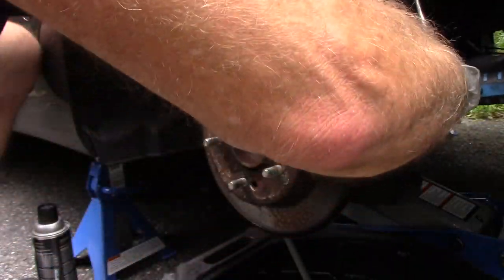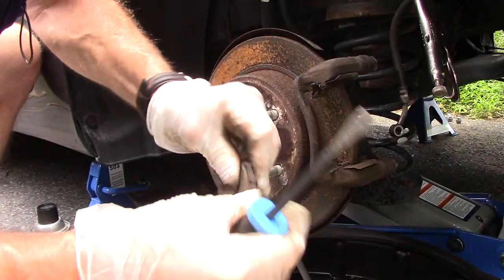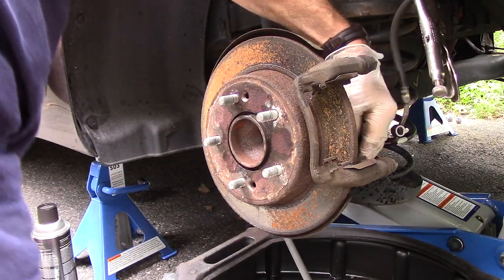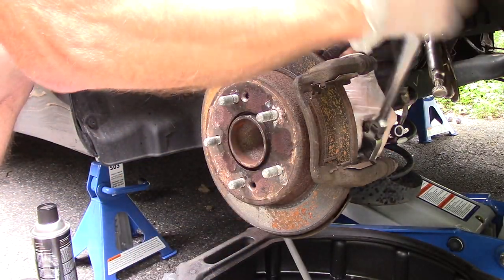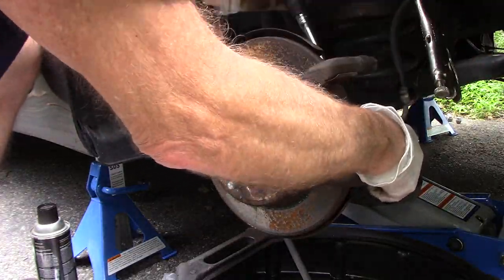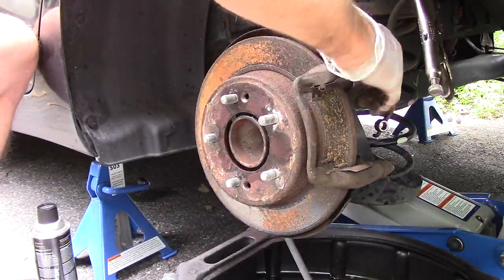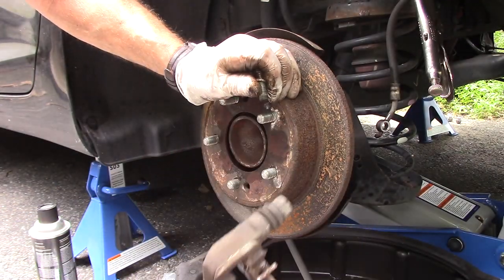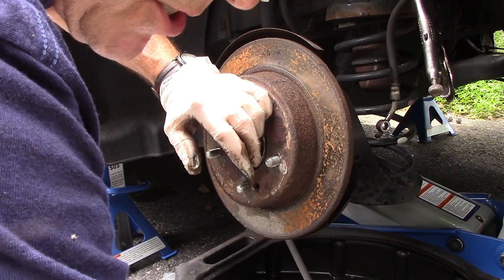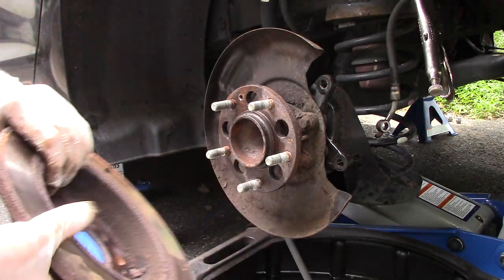Let's take these brake pads out of our way. Now we can spray it a little better. Now we'll take the bolts out the rest of the way, and off comes the mounting bracket itself. We'll put this down for now — remember we're going to use these bolts again so hold on to them. We're going to take this rotor off the car and as you can see it's pretty rusty.